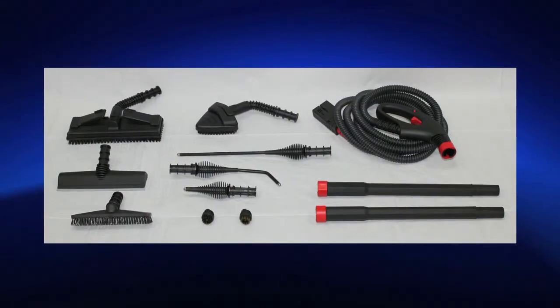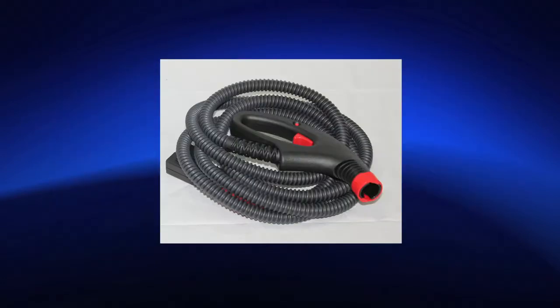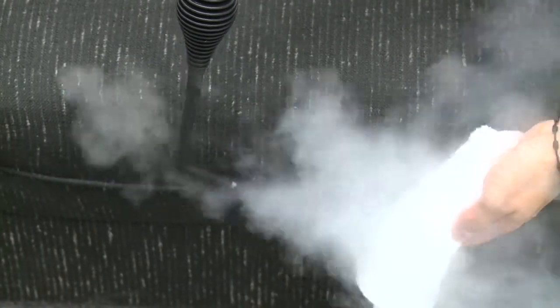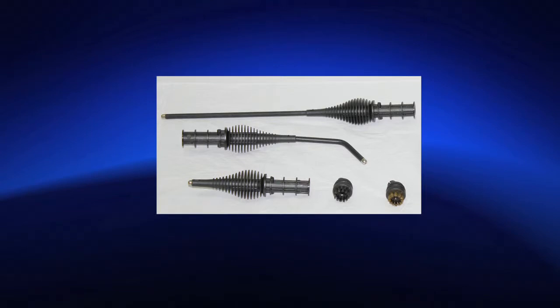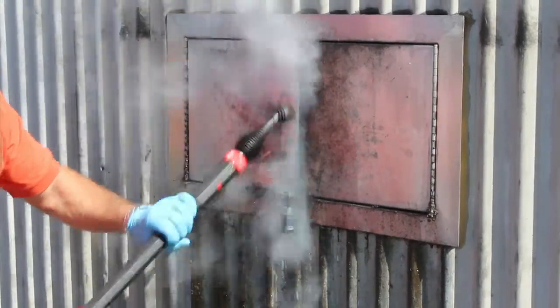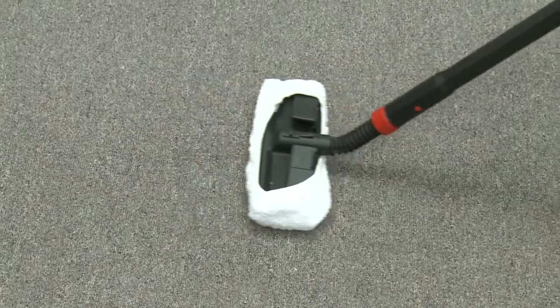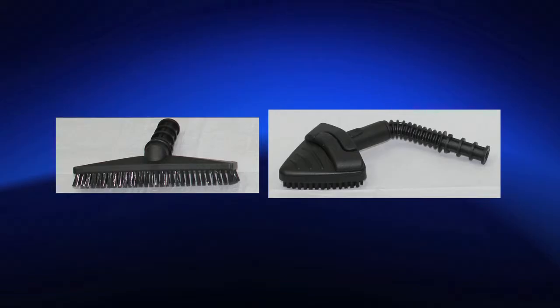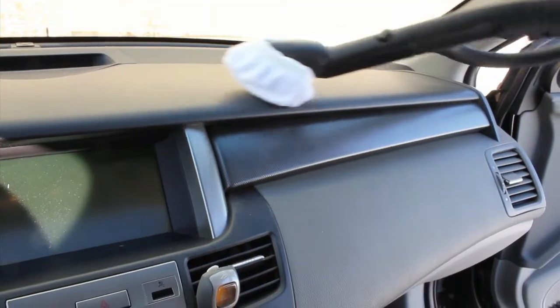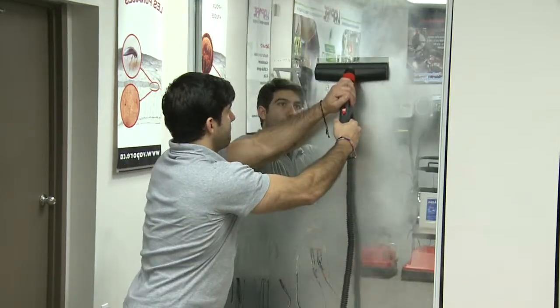Included accessories for the Vapore 3000 and Vapore 2800 ENOX: vapor only hose, two extension poles, vapor only long lance and curve lance for hard-to-reach areas, vapor only short lance with 1-inch nylon brush and 1-inch brass brush for grout, toilets, drains, faucets, stove tops, ovens, barbecue grills, stain removal, and window and door tracks. Large brush for all large surfaces such as floors, walls, and ceilings. Triangular brush and 8-inch rectangular brush for smaller surfaces such as countertops, shower, bath, mattresses, upholstery, coats, and car interior. Squeegee for windows, mirrors, patio doors, and others.